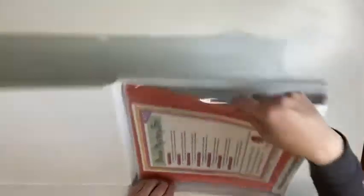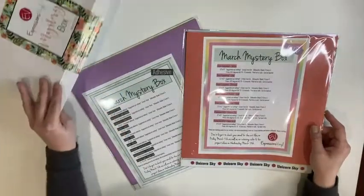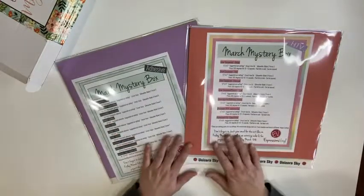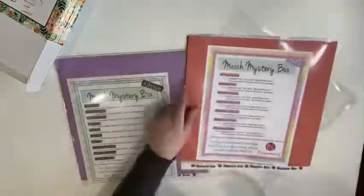Okay guys, here we go. Let's open up this amazing package! So in your mystery box, you're going to get a package of HTV and a package of adhesive. I thought that the mystery box gave you options to just get one or the other, but when I looked on the website, I could only see the option for one mystery box where you're going to get both.